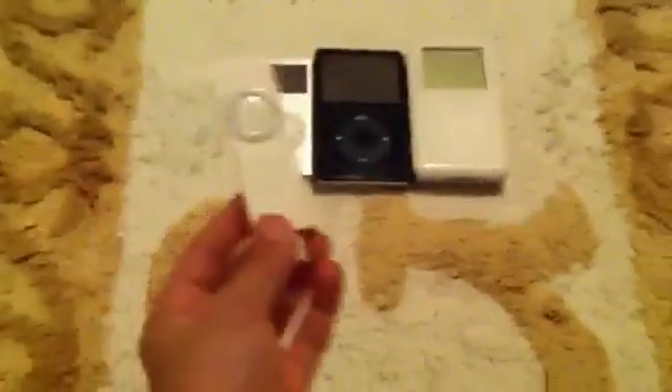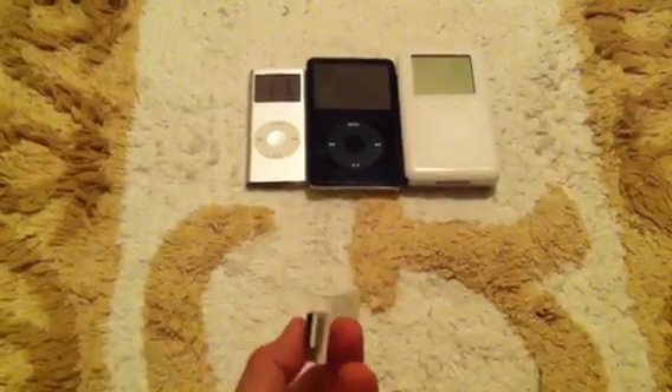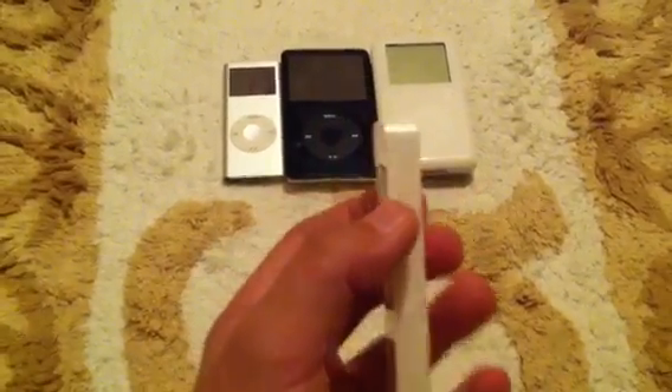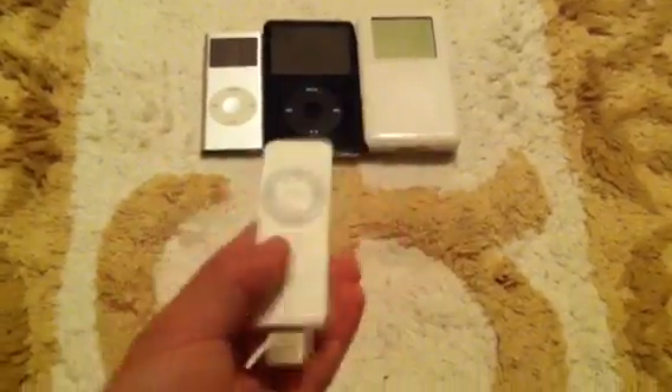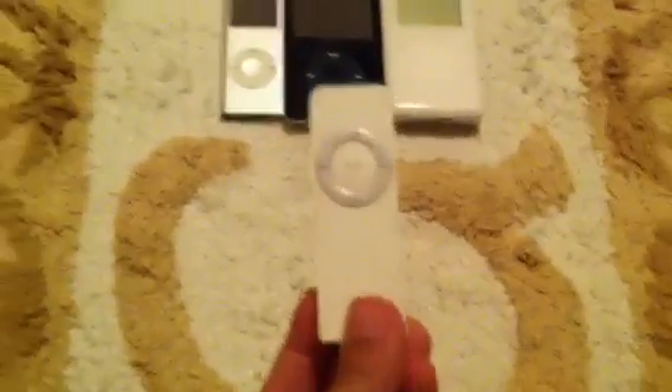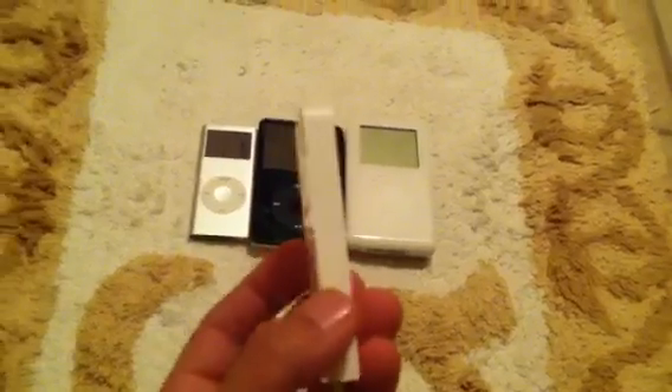First of all, this is an iPod Shuffle First Generation. I had about $20 and I wanted an iPod so bad to show my friends, so I managed to get this for $17. I was so happy, but I figured out why it was so cheap: it has no USB cap, the USB cap area is a little lopsided, it's got some scratch marks on it, it's used, it requires very old computers to charge on, and it's fragile.